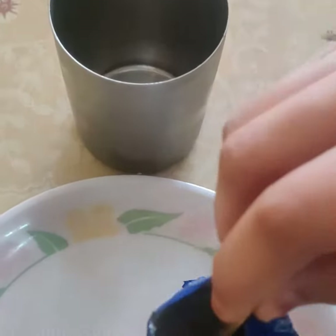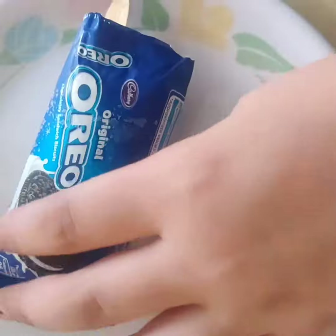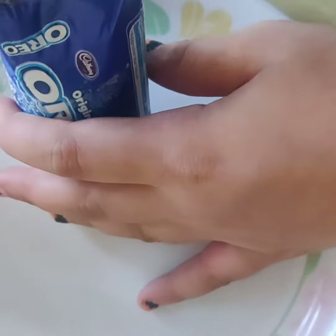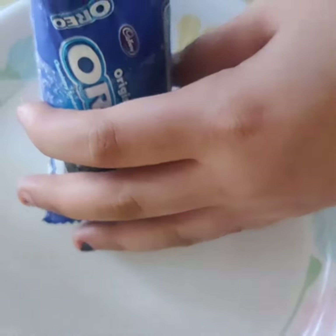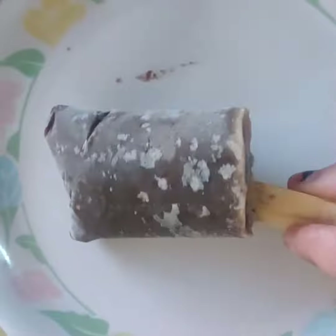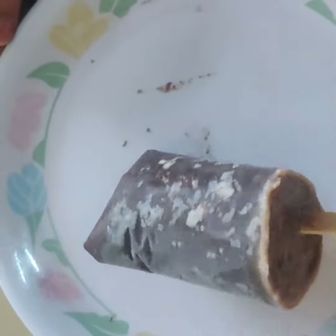Now I am going to cut the wrapper and bring the Oreo bar out. Look, it's looking so tempting — it's very simple to make. It's so tasty that you can't stop eating it. Chocobar ice cream is ready for eating.